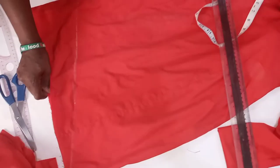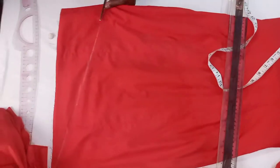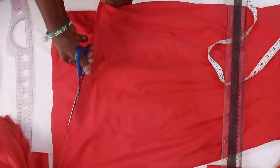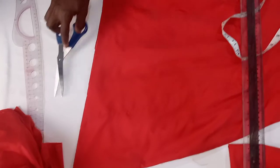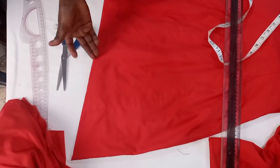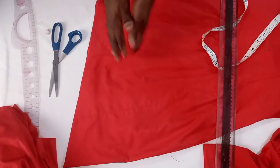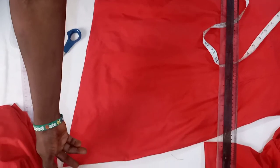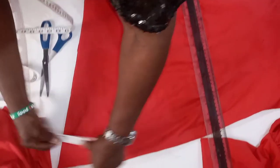So I will cut out the slanted line. It is on this line that we are going to place our ruffles, leaving like 2 inches. So by the time we want to sew our ruffles on it, we are going to sew it leaving like 2 inches.